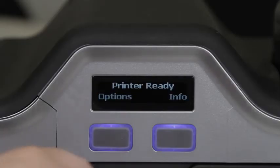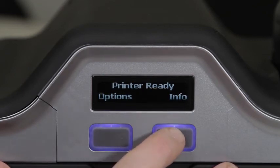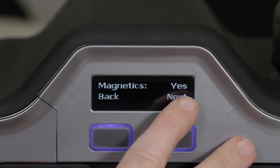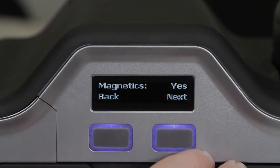Once the magnetic encoder has been installed, you can double check that it is being recognized by the printer by going to the info option on the screen and clicking next until you get to the magnetic section. It should read yes. If it doesn't, open it back up and double check the connection with the magnetic encoder.